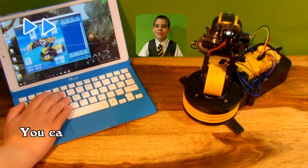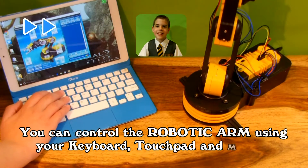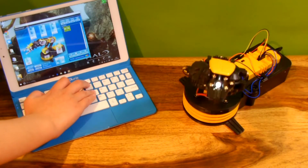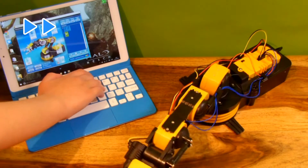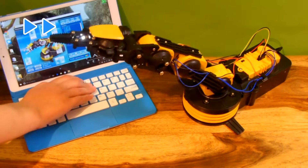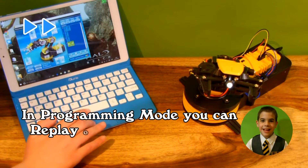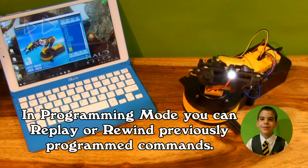You can control the robotic arm using your keyboard, touchpad, and mouse. In programming mode, you can replay or rewind previously programmed commands.